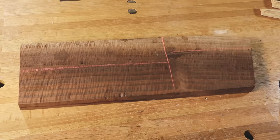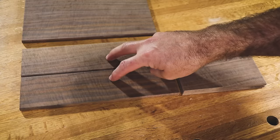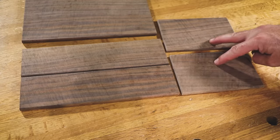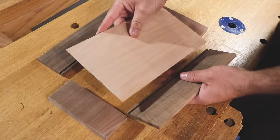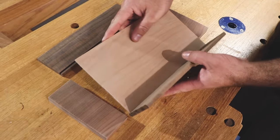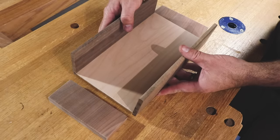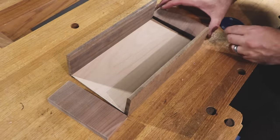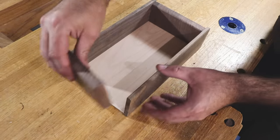Now you can see how we went from this to this. Here's our top piece, here's our front and back pieces, and here's our outer side pieces. We're going to glue up our box in two stages. The first stage is the front and back pieces, the box bottom, and the inner side pieces. I'm just doing a dry fit to make sure everything's good before the glue-up.